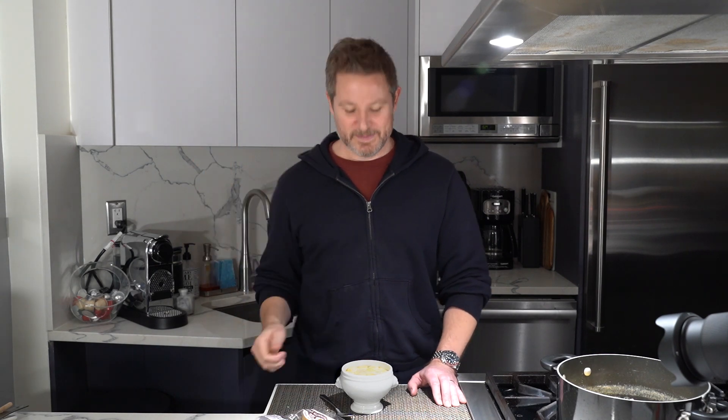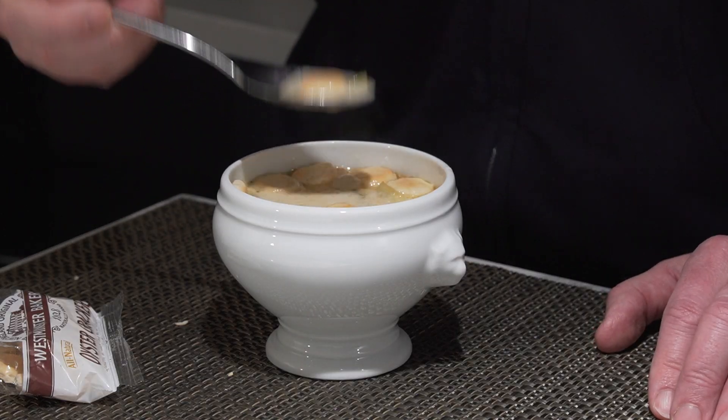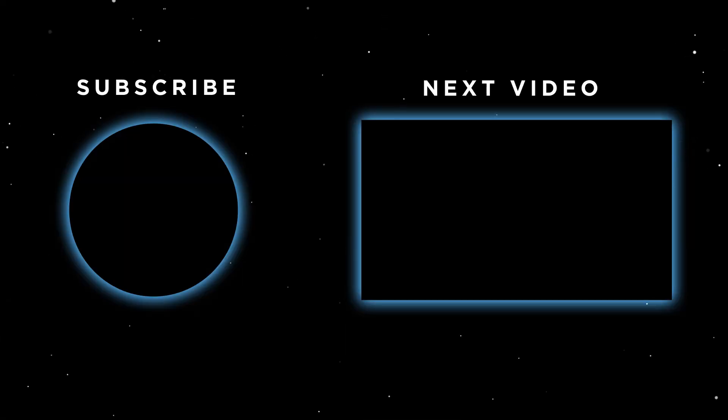If you like this recipe, please leave a like. Hit that subscribe button and the notification bell so you know when new videos come out. Leave a comment down below — I'd love to hear your thoughts on New England clam chowder. And of course, keep on cooking. That's delicious — give that a try. We'll see you next time.